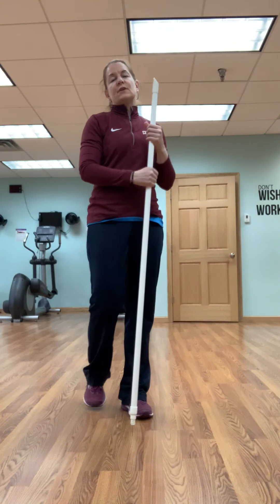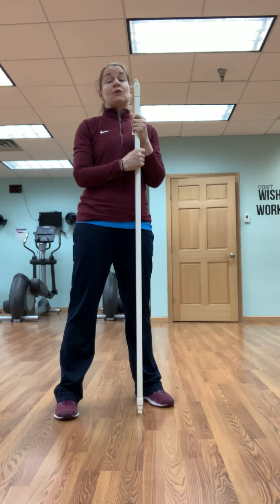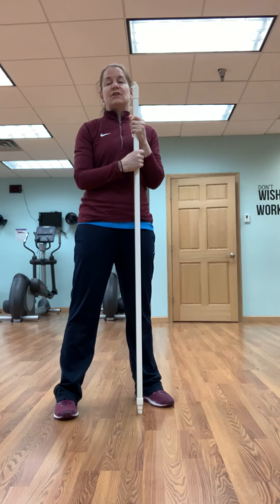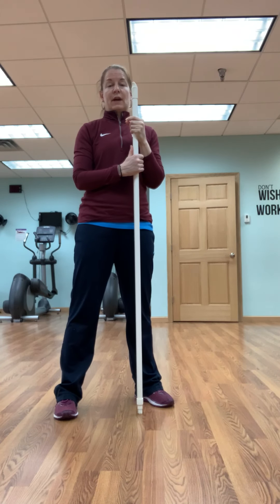Hey guys, Adrienne from Seacoast Women's Fitness coming at you. Very simple bodyweight workout that you will feel. Two sections, four exercises each, and if you go through this a couple of times, you will get quite a good workout.